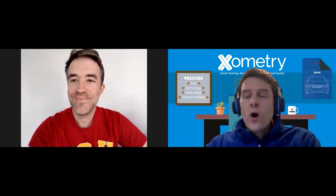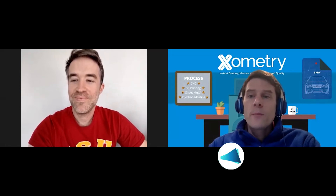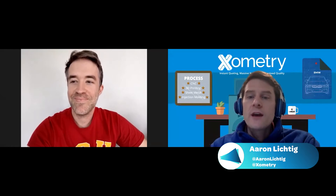Welcome to Ok Xoomers — Zoom interviews with creative engineers and more. I'm Aaron Lichtig, Xometry guy, former Jeopardy champion, and I'll be your host today. Today I'm joined by Mateo del Ninno, he's the founder and chief technical officer of JumpLights, an efficient LED lighting company primarily for horticulture, based right here in Maryland, same as Xometry. Welcome Mateo, thanks for joining us.